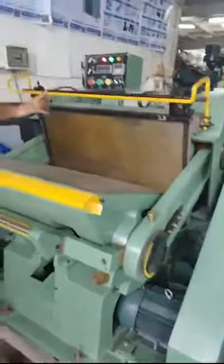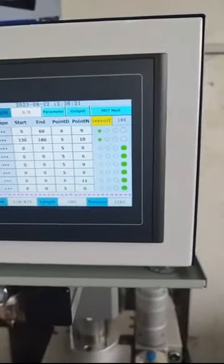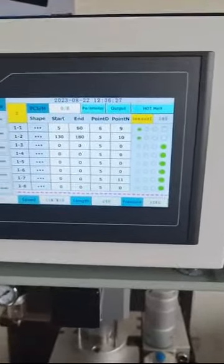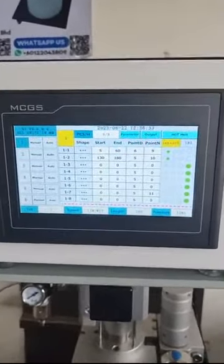For those interested in the cold glue spray system — this is the cold glue spray system. It has shape settings, starting and ending point, point dot, and point end. This cold glue spray system is able to equip with assembly line machines, folder gluers, and also the applicator platform. They are all able to equip with it.